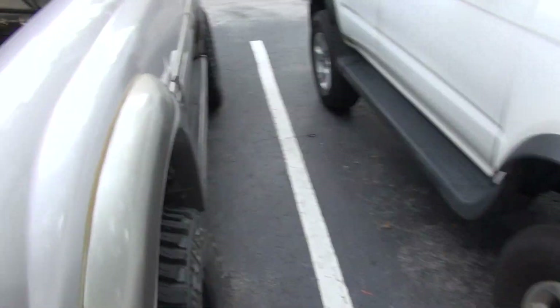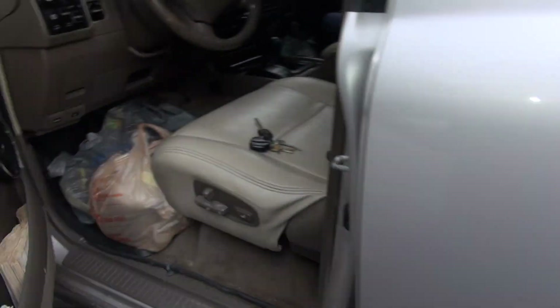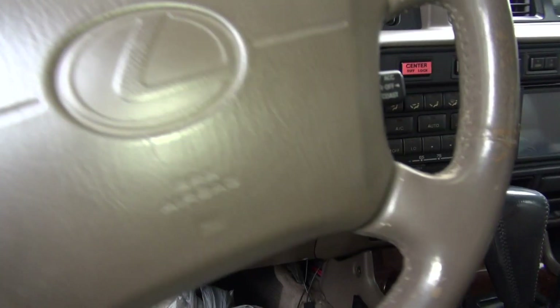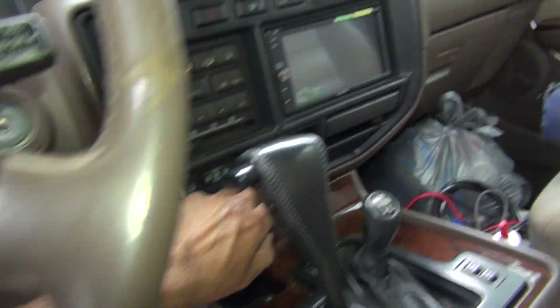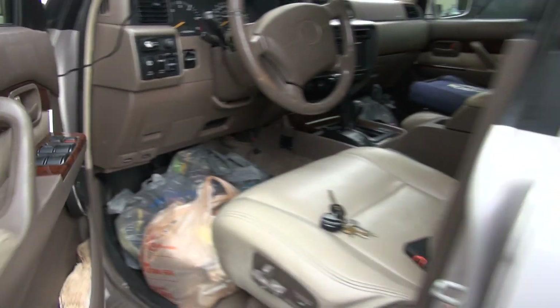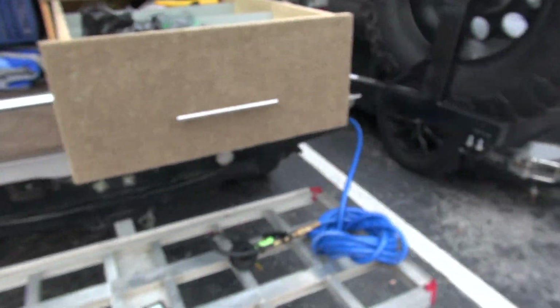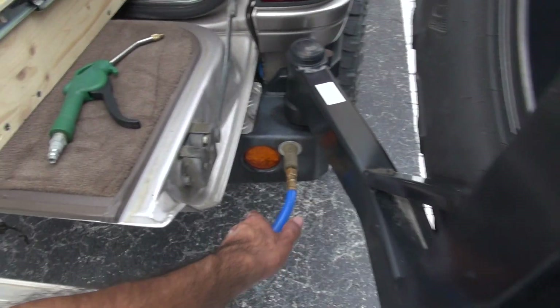Normally when I run this compressor I will have the engine running as well — that's the better way to do it so it doesn't drain the battery, since air compressors draw a lot of electricity.